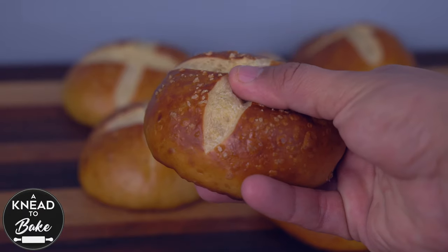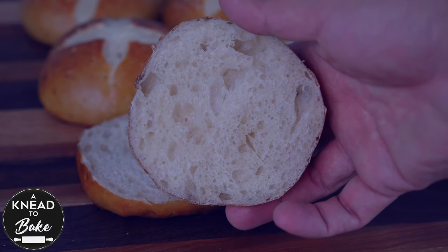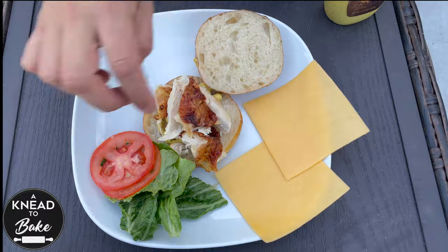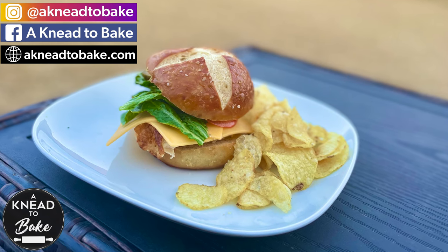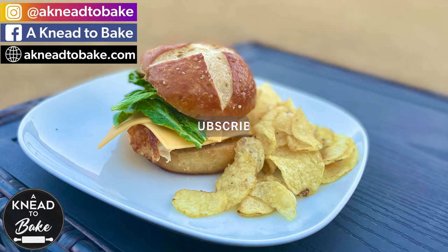These buns are soft and spongy inside with a brown crust sprinkled with coarse sea salt. They are delicious and a great base for any sandwich, like this simple sandwich I am making for lunch today. Thank you for watching this video — like and share, and please subscribe if you haven't. I have a new video every week.